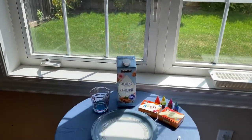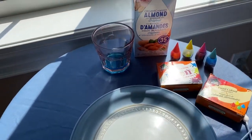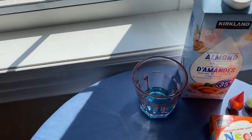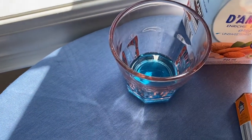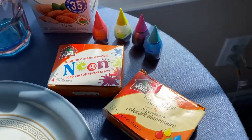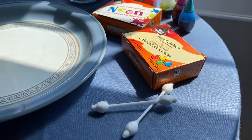So what you're gonna need today is a plate, some milk, a cup of dish soap, some food coloring in any color of your choice, and then some cotton swabs.